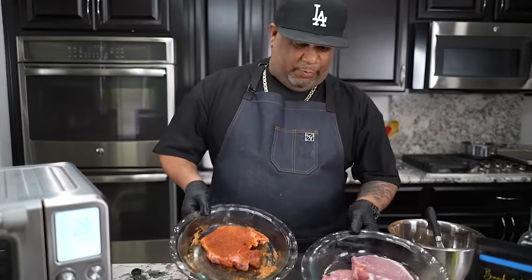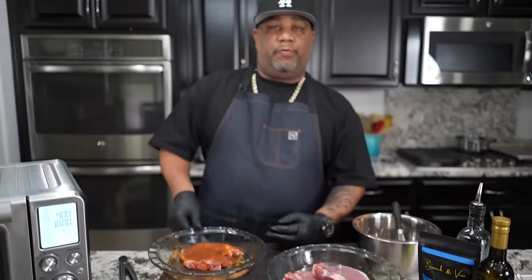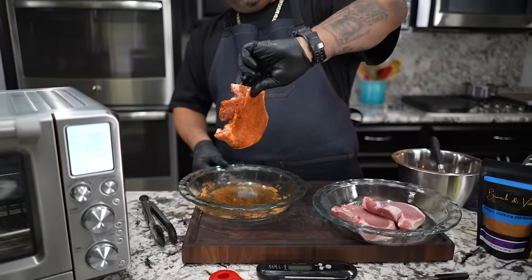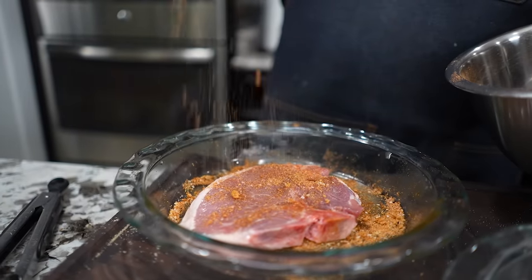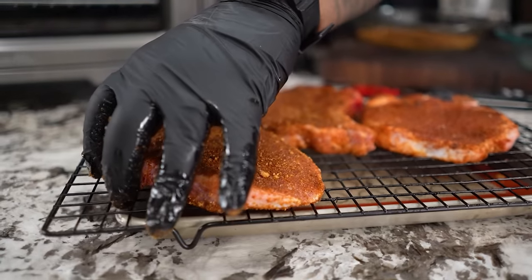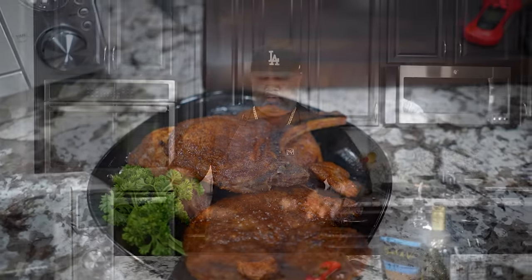Now when it comes to the thick pork chops, I'm going to do the exact same thing. Only thing is when I put them in there and flip them, I'm going to check them. These will probably take the whole 13 minutes, right? They're not as thin. So I've already done this one — you can see coated front and back.